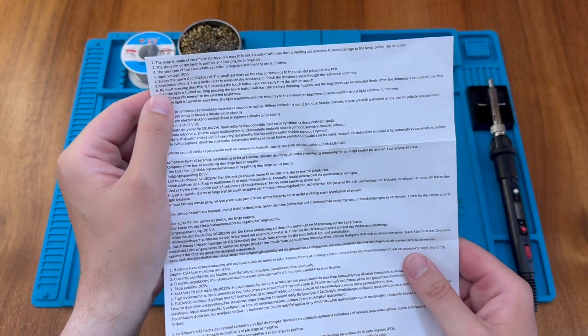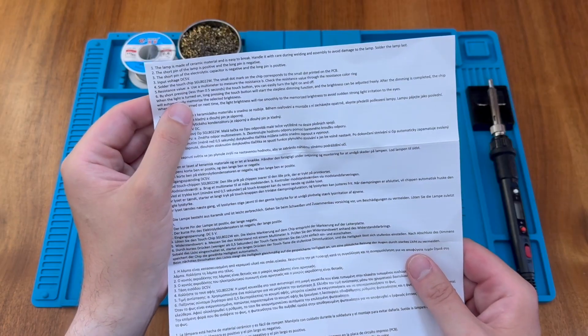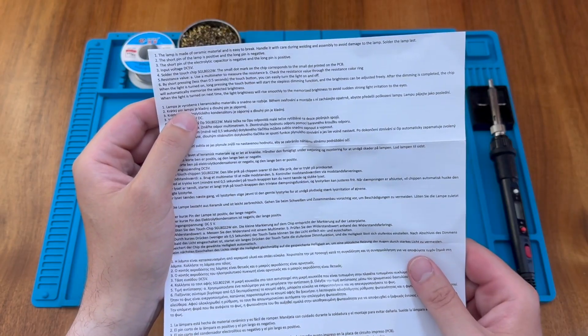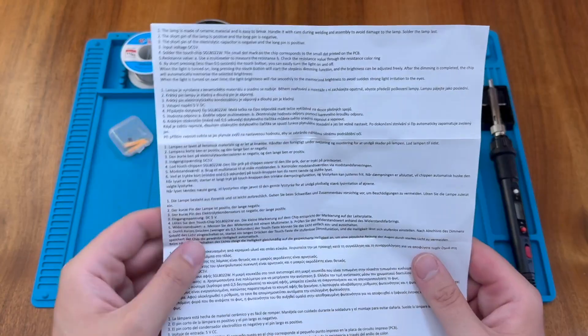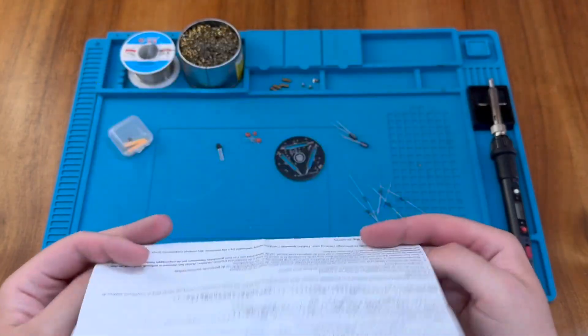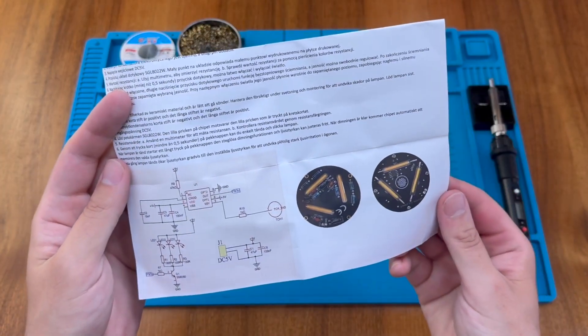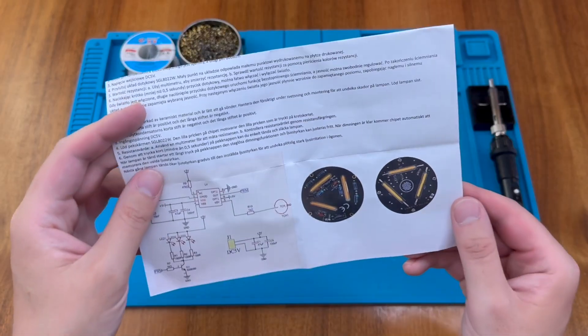We should check the resistance with the multimeter. We can turn the lamp on and off with a short press on the touch button. There are also instructions about dimming the lamps up and down by pressing the button for a long period of time. There's also a schematic diagram and some illustrations of how the device should look when it's fully soldered, so we might need to refer to those later.